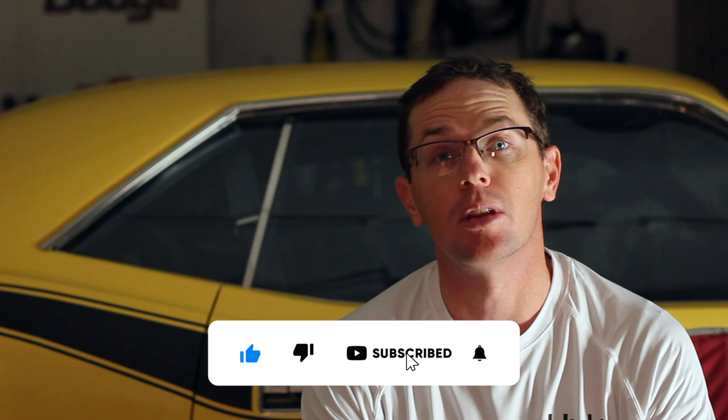If you like what you see in the video today, please give me a like and a subscribe to the channel and you'll get included on the upcoming videos.